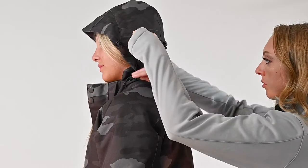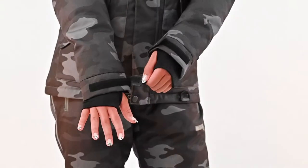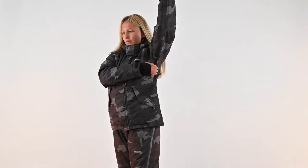The Craze 5.0 Jacket features a removable adjustable hood, adjustable cuffs like our wrist gators, a tethered D-ring, and zippered underarm vents for temperature regulation.